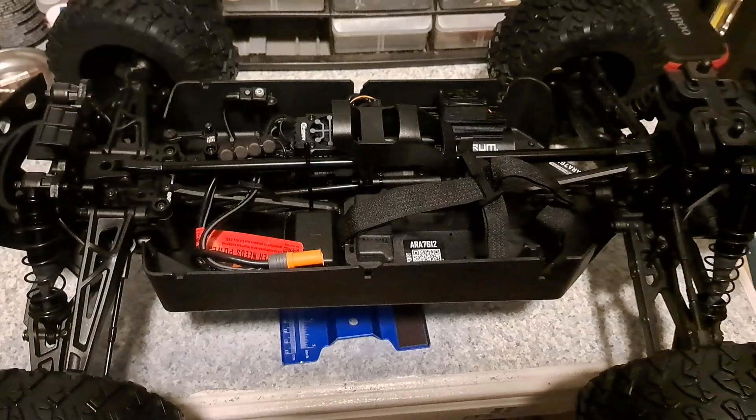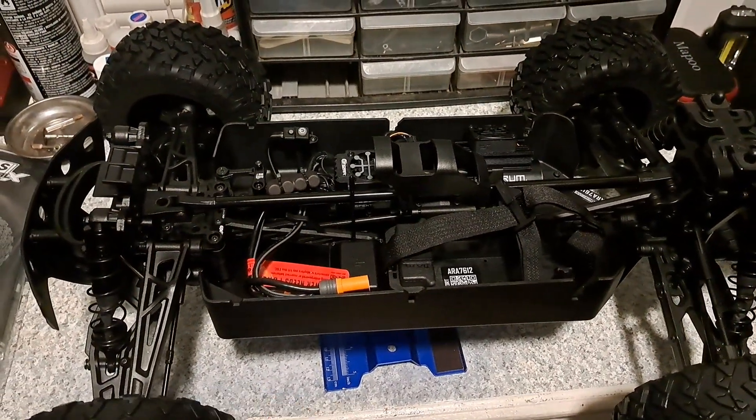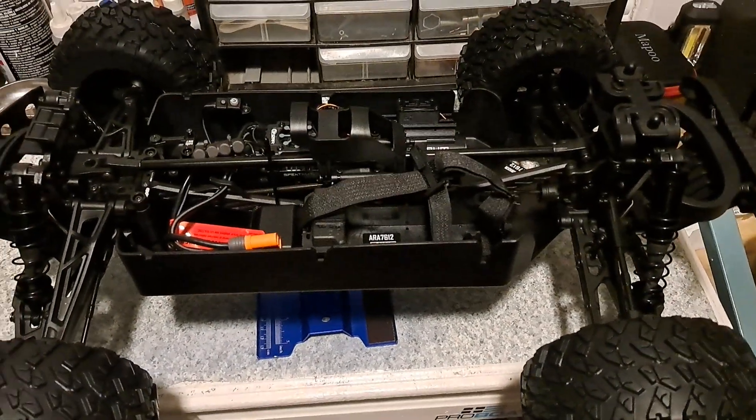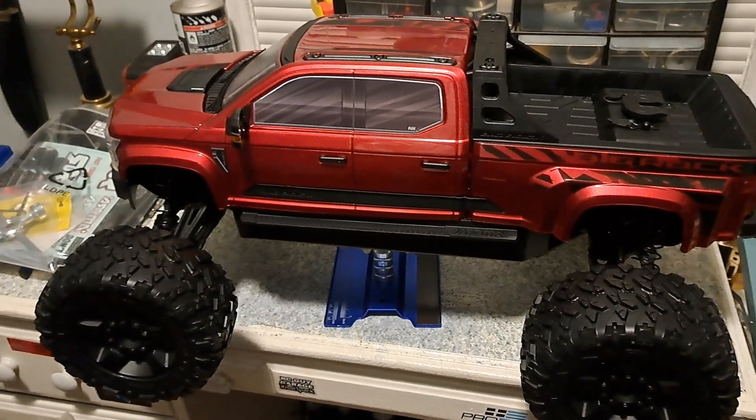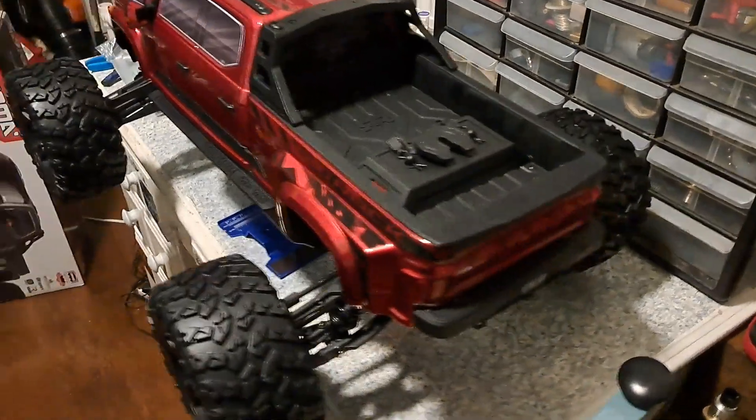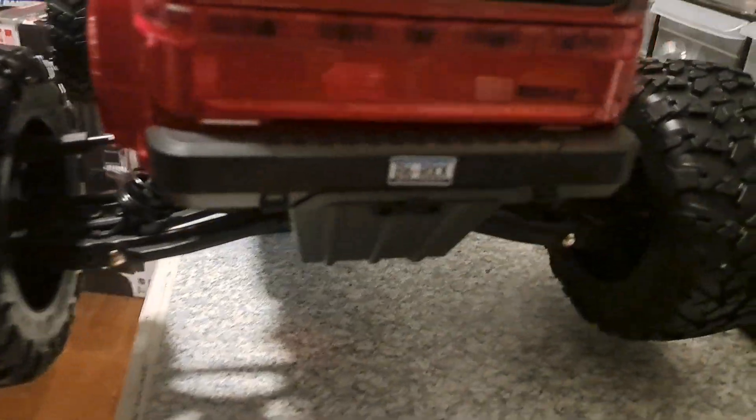Stay tuned for the first run of this beast. I will be doing a first-run video. All right guys, there she is — stay tuned for the first running video of this freaking beast. Big Rock.